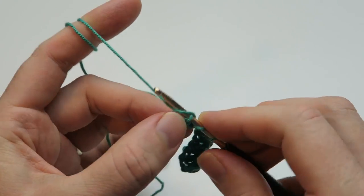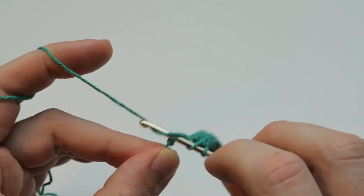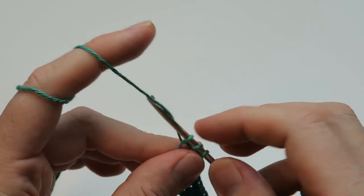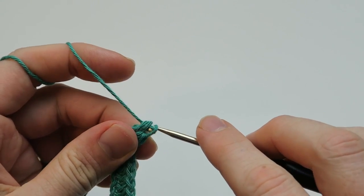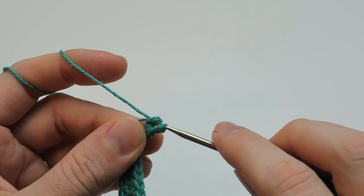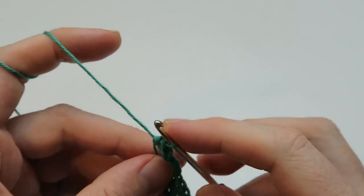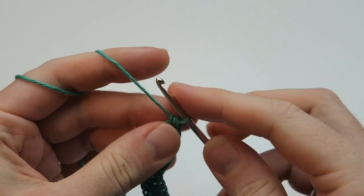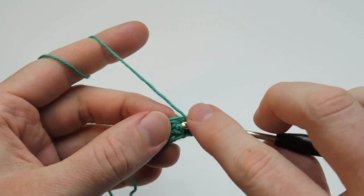And eight. And now we're going to make six half double crochets into the next stitch. And then we can pull on our yarn tail to make the stitch a bit smaller - it's been getting a bit big while making those six half double crochets. And then we are going to continue by making one half double crochet each into the next eight stitches.